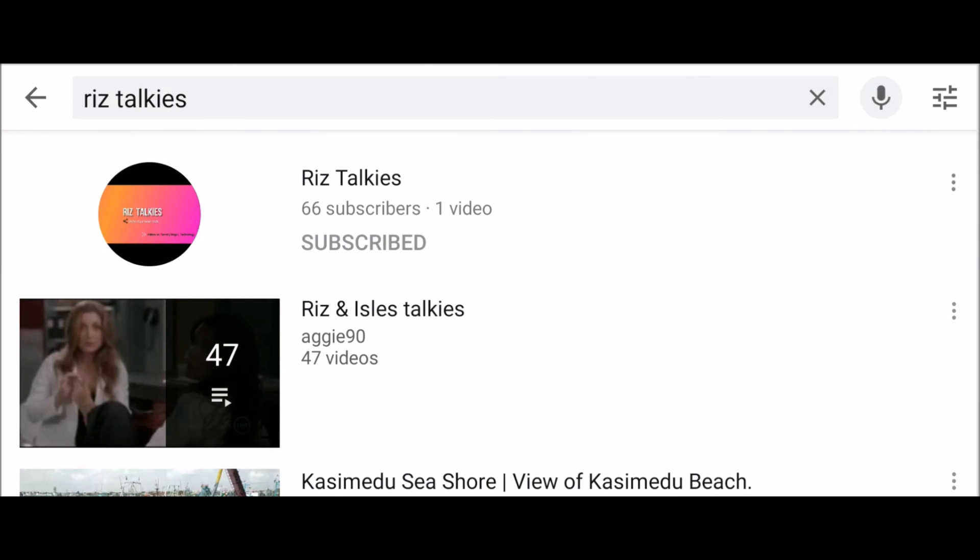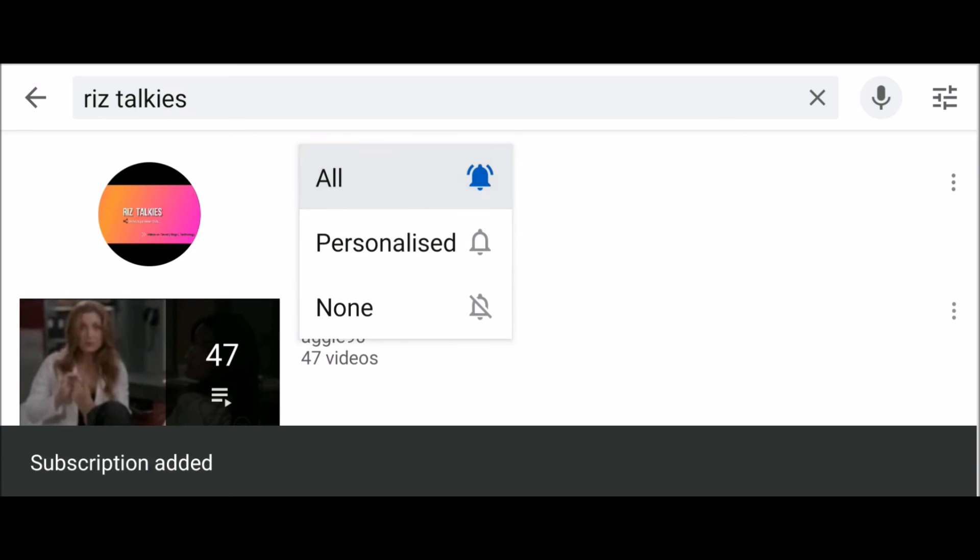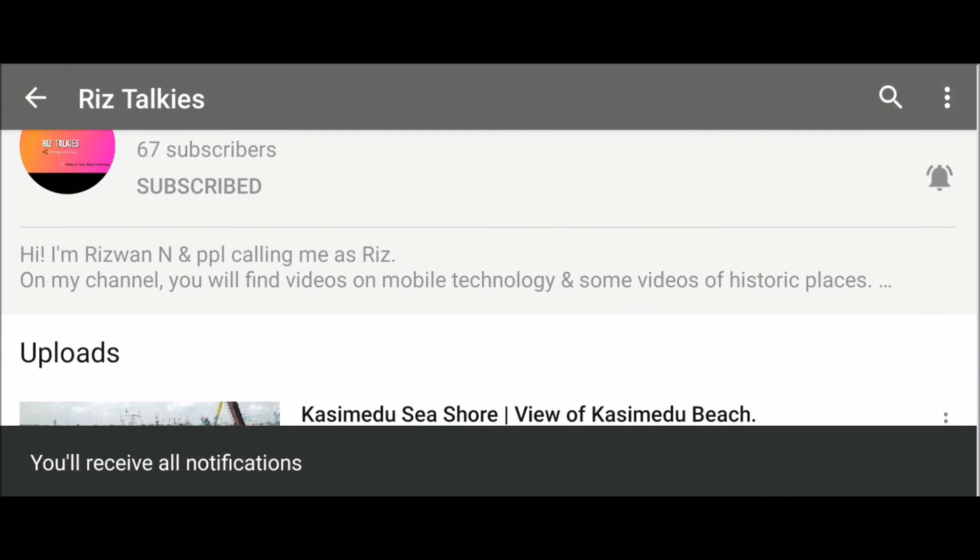If you liked this video, do subscribe and hit the bell button to get notified of my future videos. Bye and stay safe.